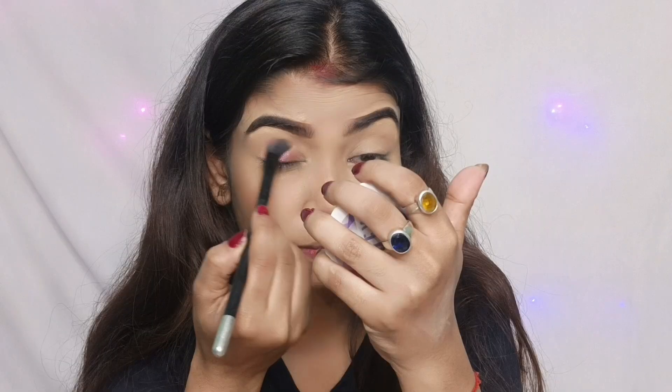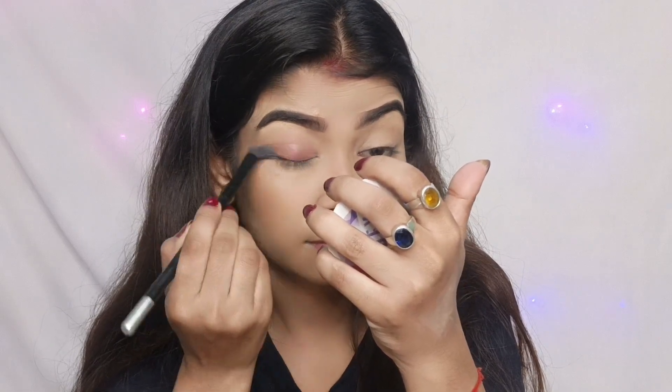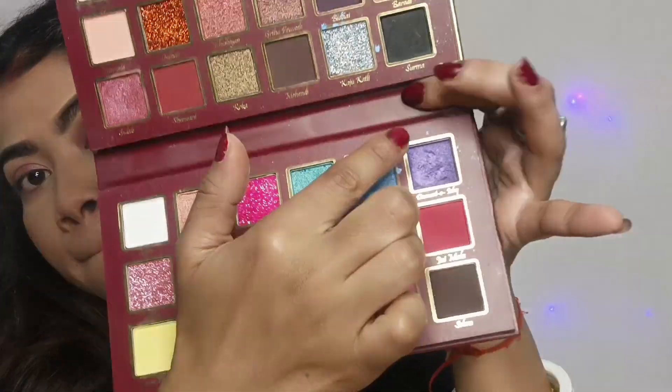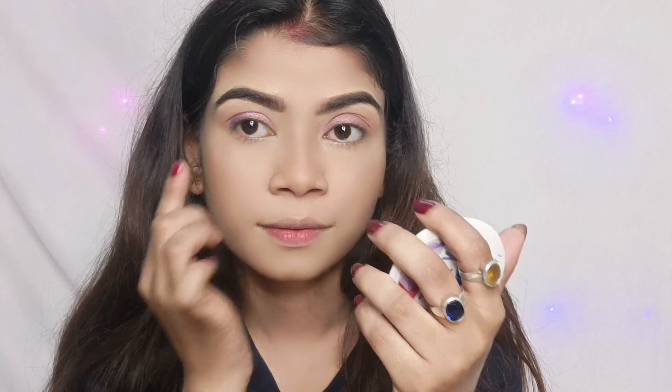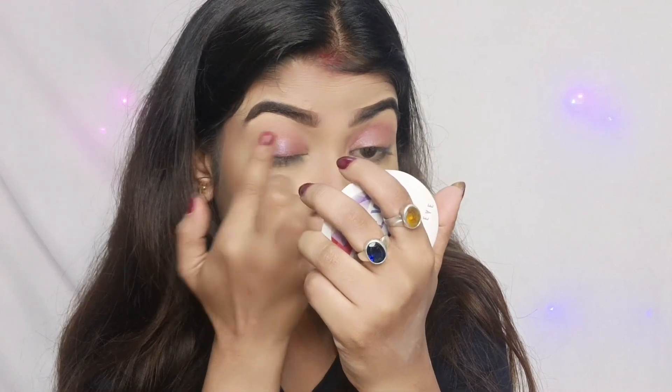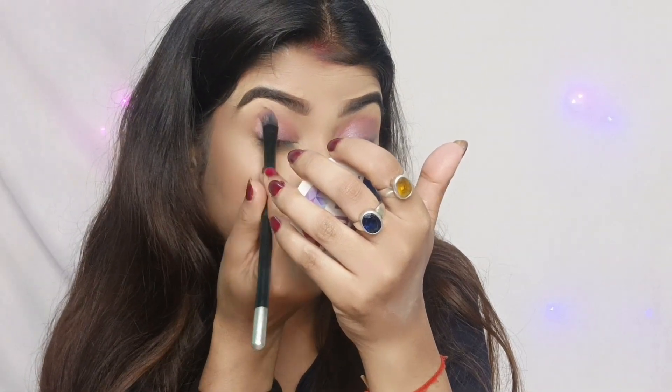I will use a pink shimmery shade for a simple look. If you don't want to use a pink shade, I will blend it with a purple shade. I don't want to use a shimmery shade in the outer corner.